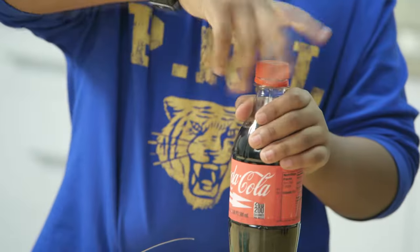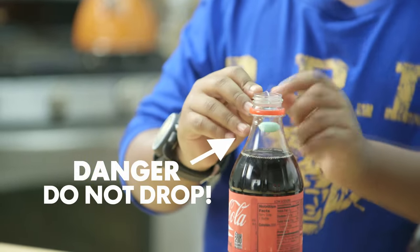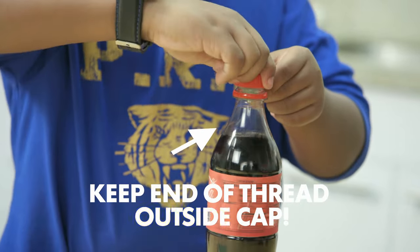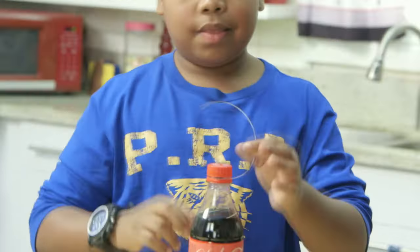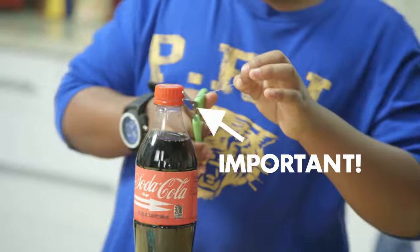Open the bottle of soda. Gently dangle the mint in the opening, and don't let it go or you'll be pranking yourself. Make sure the end of the thread is out, then gently screw on the top — this holds the thread and the mint in place. Cut any visible thread.